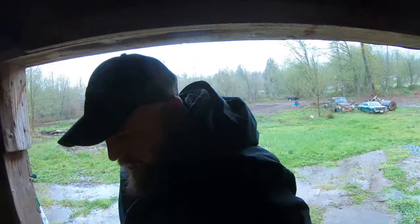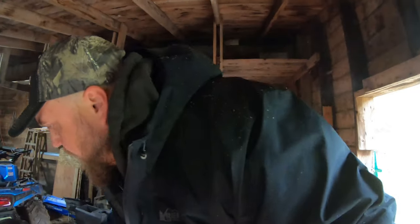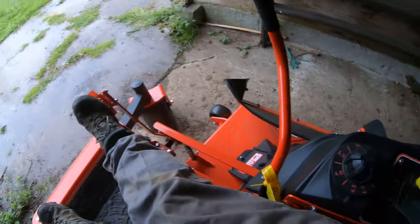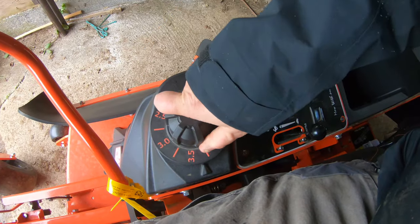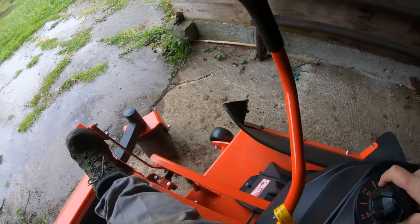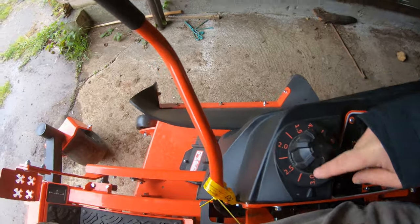So how are you guys doing? You having a good day? Man, I tell you, I'm trying to get stuff done around here — we're just having biblical weather events it seems like. Okay, so we're sitting on the seat. You push this foot pedal — that raises the deck, and then you can click this to the level you want to mow at. So then the deck goes down. Push the foot pedal, deck up, adjust, let go — deck goes down to that level.